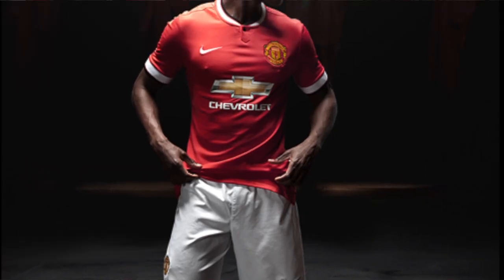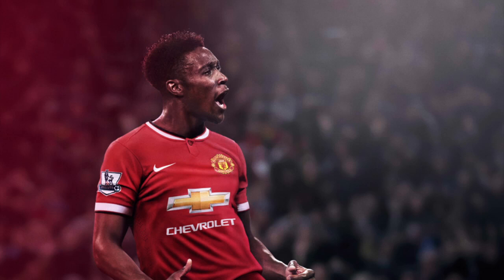Danny Welbeck, my man — doesn't he look suave in that kit! I reckon it looks class, guys. This is the only photo I could find of the back of the kit, and it's very small so I apologise. But as you can see, it's got the little devil up high in the middle of the back and it's got Rooney 10 there. From the back on this angle, the white around the arms looks really good — it's probably the thing I like most about this kit. Another picture of Danny Welbeck there celebrating in that kit.